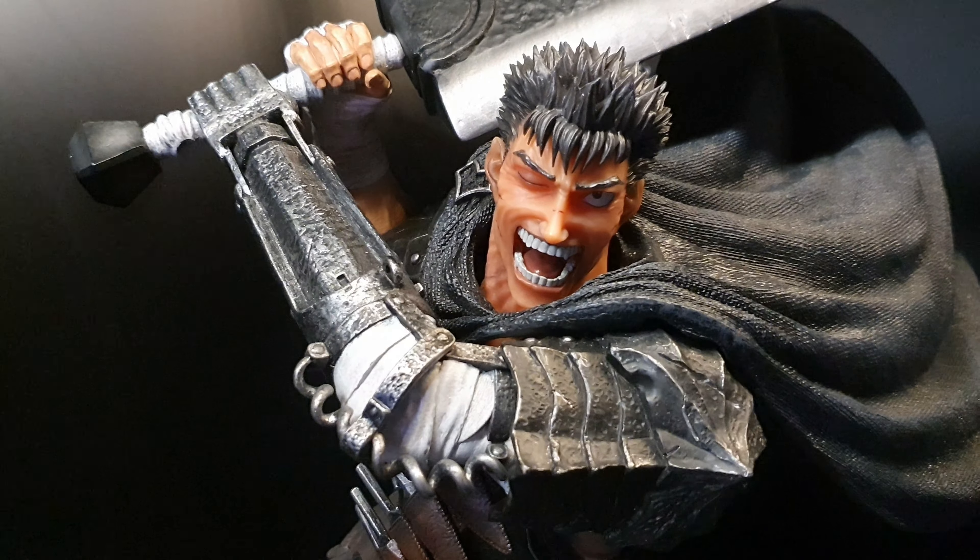The black base doesn't take a lot from the statue. The stone is really well done and well painted, and I love how they made it brown, not gray. The berserk logo on the base is glossy while the base itself is matte. They fixed the mouth from the prototype — this is way better than the prototype. They fixed the mouth and they fixed the hair. They fixed everything.